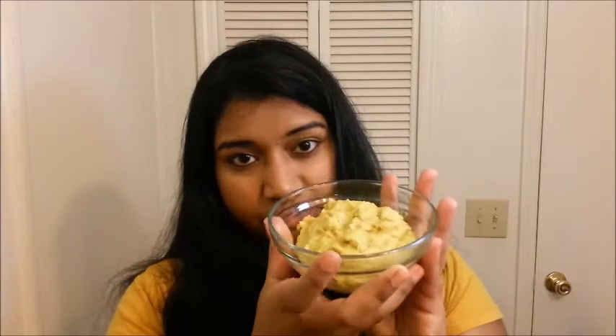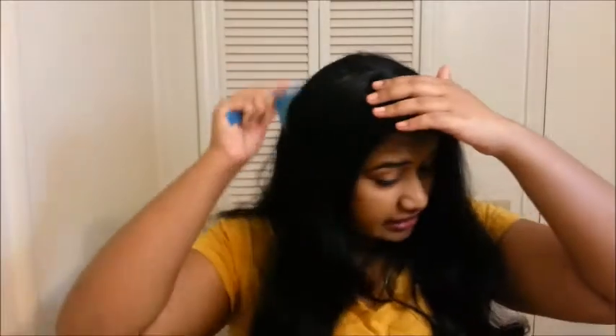The paste is ready. Now I'll be showing you how to apply it on the hair. First, you need to detangle the hair before you apply any mask. Then part the hair into equal halves and apply the paste first to the middle part of the hair and into the roots.